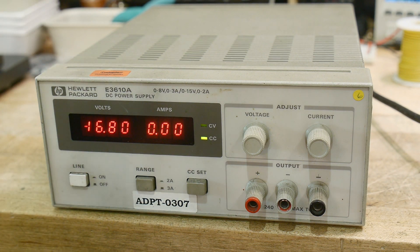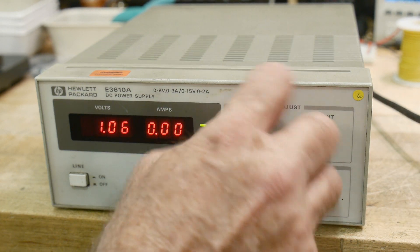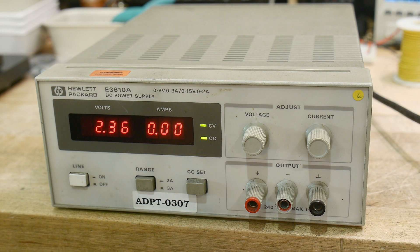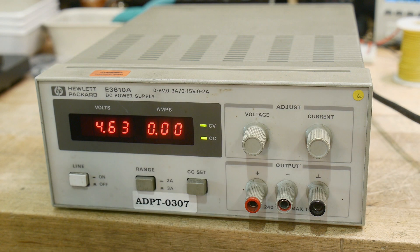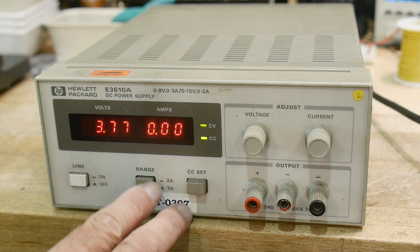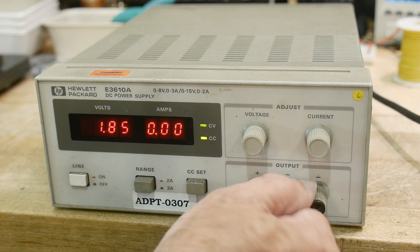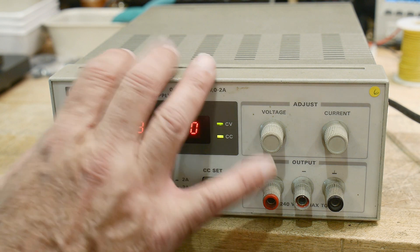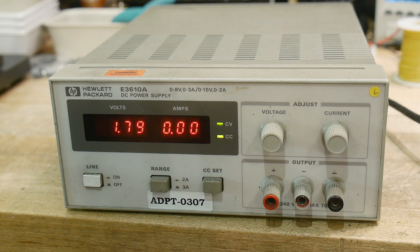Let's turn this thing on and see if it does anything. Constant current, constant voltage — it might be sick. We're getting negative output here. You can do plus and minus but that doesn't seem right. I'm going counterclockwise to increase it, and I don't think Hewlett-Packard would have done that. It's not holding voltage now — yeah, it's drooping. Something's gone bad somewhere.